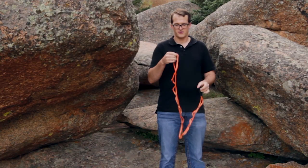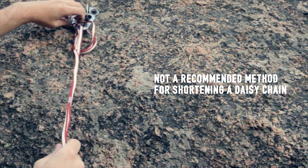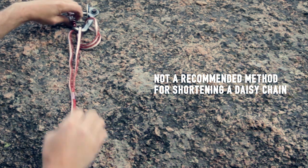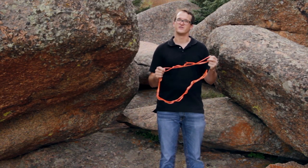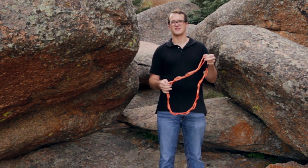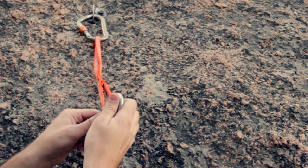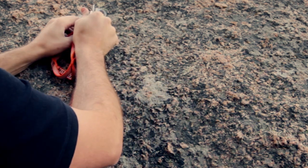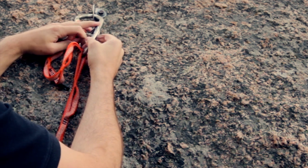The other thing to keep in mind is if you do shorten it up, you could put a twist in it, and it's kind of hard to see if you're doing it correctly — it can get a little confusing, especially if you're tired on a climb. So it's just better to take a second carabiner, bring it up, clip that second carabiner through the first carabiner, and that way you can be sure you're all set with no wondering if you got it right.